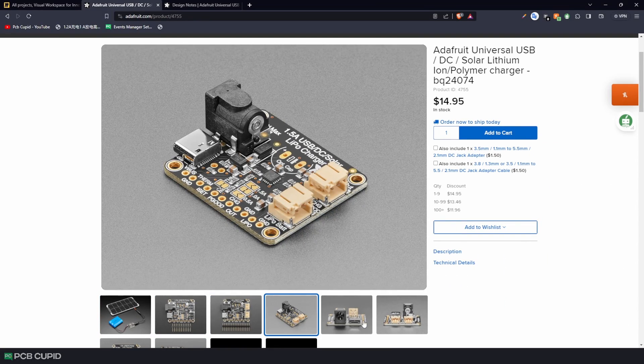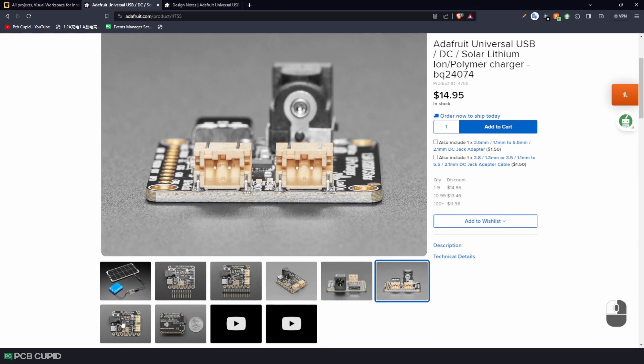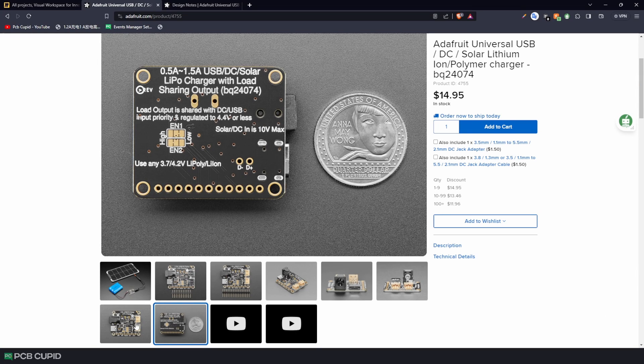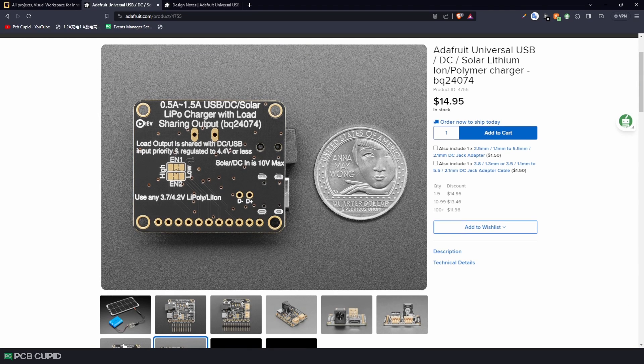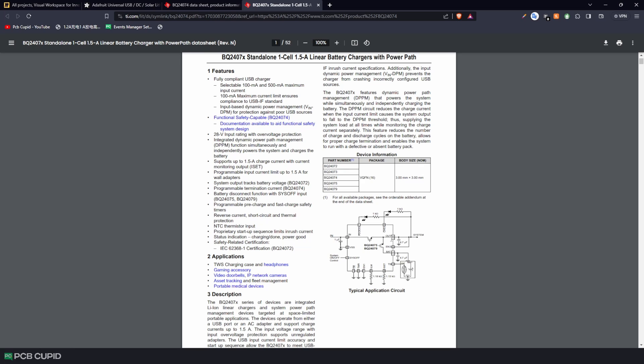But I found a neat technique used by Adafruit where they use the BQ24079 IC. It can serve as a multi-purpose charger with options to charge through a DC jack, USB-C, and solar, and it can directly power the circuit from any of these inputs while simultaneously charging the battery, making the circuit very efficient for battery operation. I went through the datasheet and found the application diagram on the front page, which gives the minimal setup needed to run this IC.